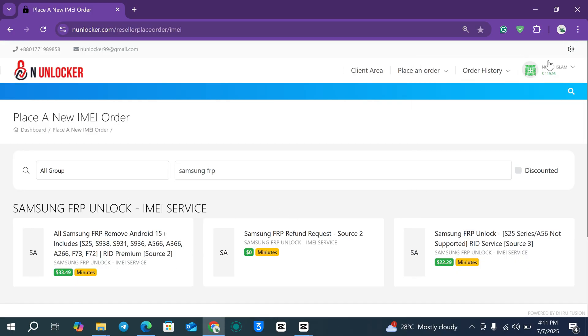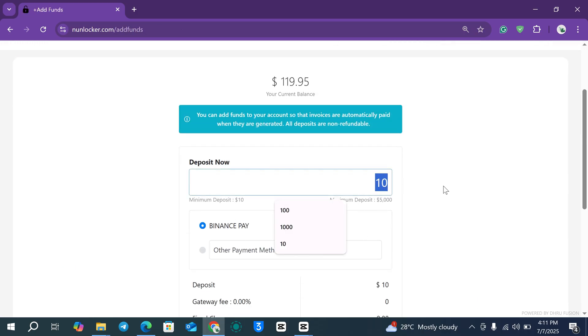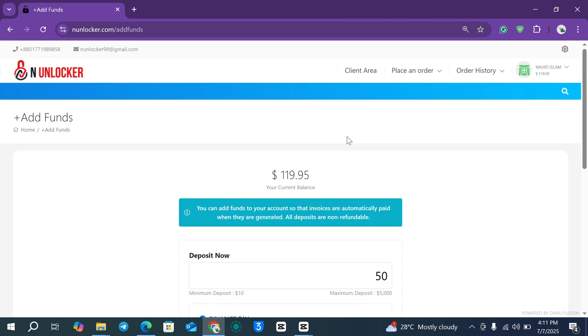To submit the order, you first need to add funds. Click the Add Fund option, enter the amount you need — for example, put 50 — then click Next. If you have Binance, scan the QR code to make the payment.